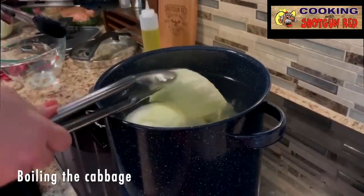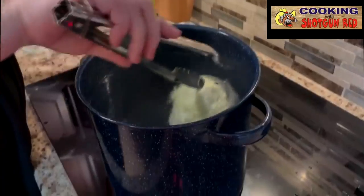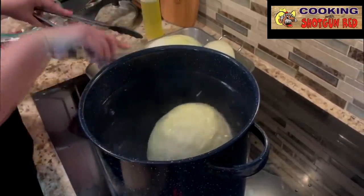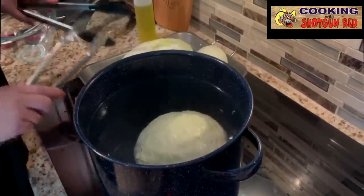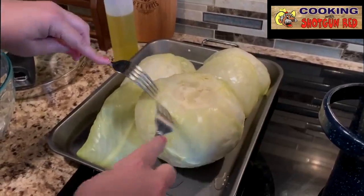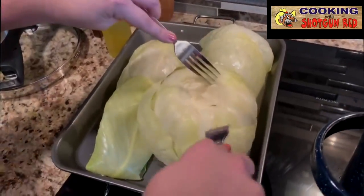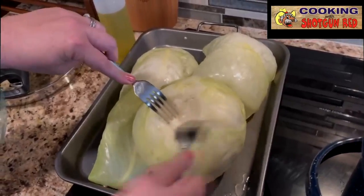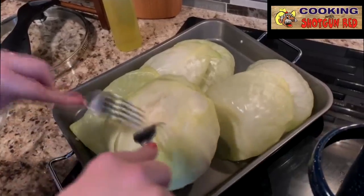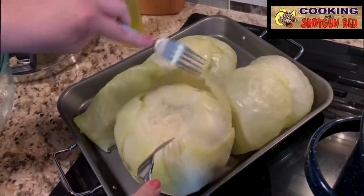As this starts to boil, you'll see that these leaves will just start peeling off. You can take this out and separate them with a fork, or you can do it like this — sometimes it's got to cook a little bit more. As each layer starts to peel, I just peel them off and set them aside on the pan so they're nice and pliable and we can start making our roll-ups with them. If all the layers aren't cooked, you can always put this back in the hot water again, and then they should just start peeling off. We'll separate these and let them cool off a little bit before we start rolling them up.